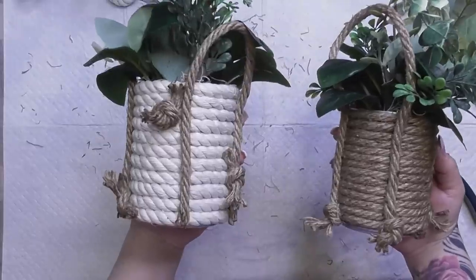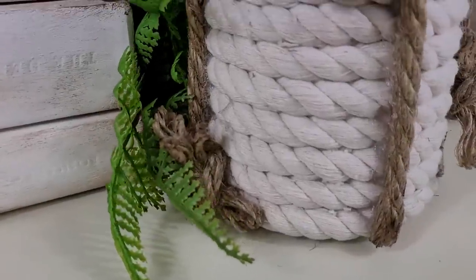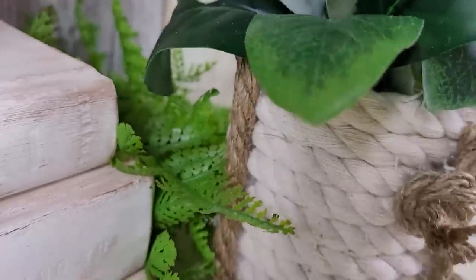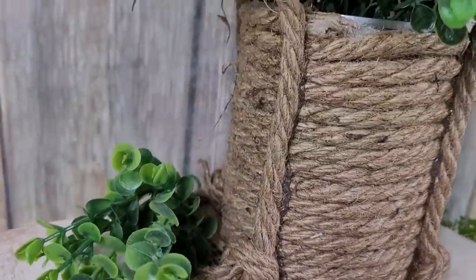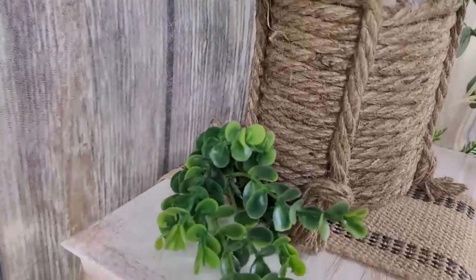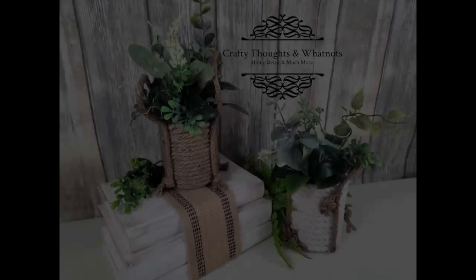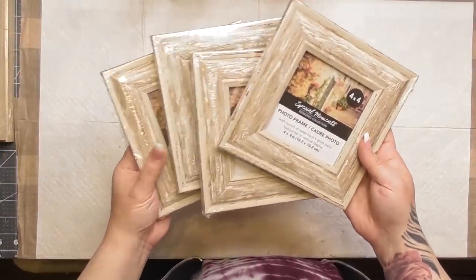I really like how they turned out because now you're not focusing on the imperfections. There's a little bit of extra hot glue here and there. Zooming in for a close-up: the only thing on this one is you can see a tiny bit of the can at the top edge, but that's technically the back where I ended the rope. I think they look really good for recycled items, and of course greenery for the new year.